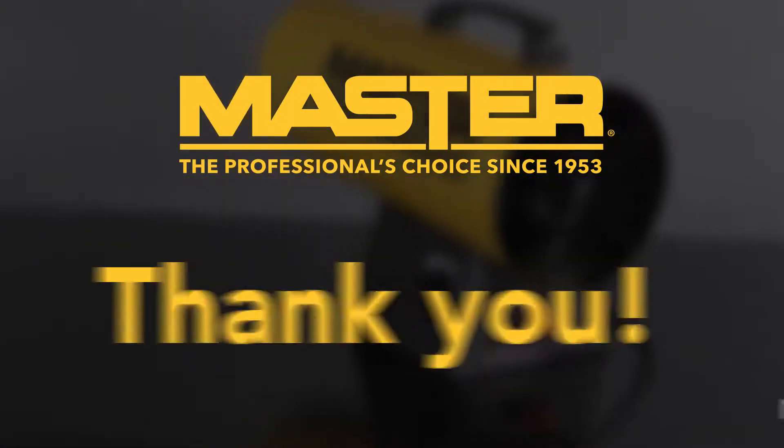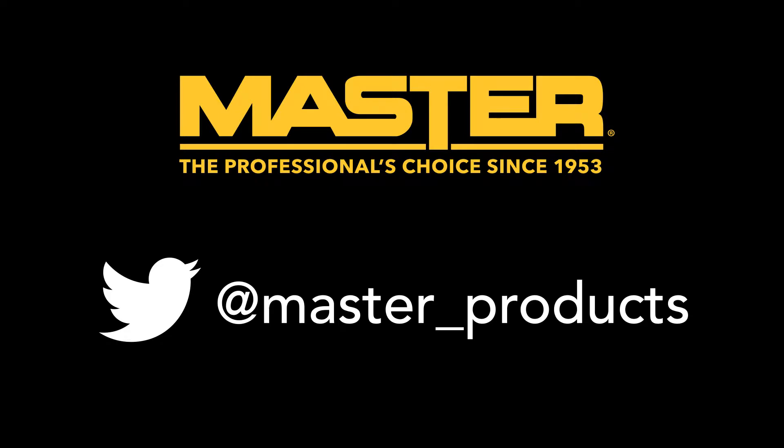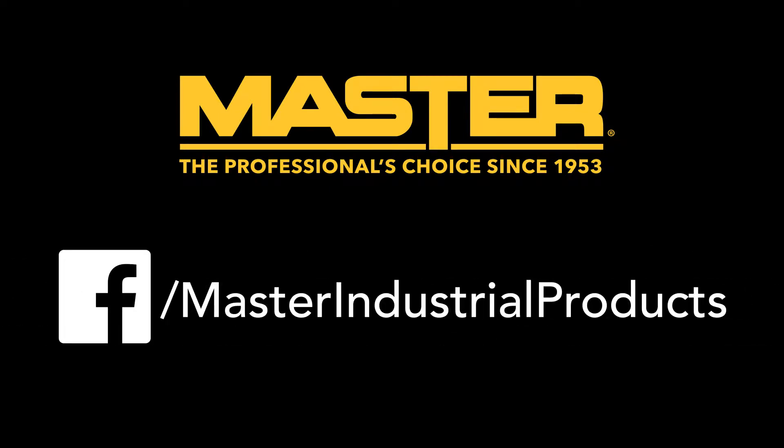Thanks for choosing Master. Check us out at masterindustrialproducts.com, tweet at us at master underscore products, or find us on Facebook at Master Industrial Products.